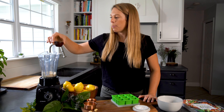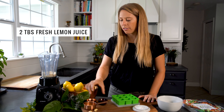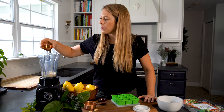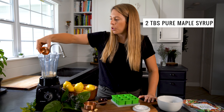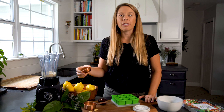Next we're going to add in the maple syrup and the lemon juice and just pour it right into the blender. This is two tablespoons of freshly squeezed lemon juice and two tablespoons of maple syrup. Feel free to cut down or add more of either of those depending on how sweet or flavorful you want it.